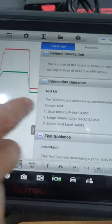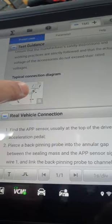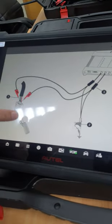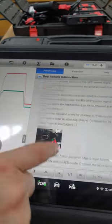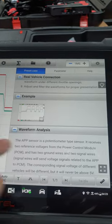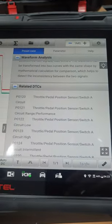For example, when testing the ABS sensor or acceleration pedal position sensor, the device shows you a general description, the purpose of the test — for example, to measure the signal voltage of two signal lines of an inductive ABS sensor. It also shows you which connector and adapter to use, with photos showing how to physically connect the cables. It will show you the red and green lead connections on the pedal, guide you through each step, display a reference signal example, and also show the related DTCs — like B0120 for throttle pedal position sensor switch A.